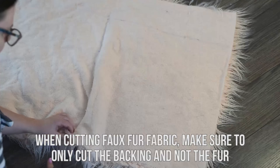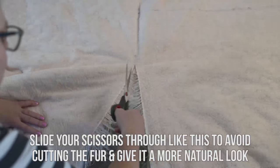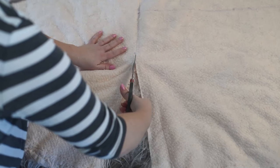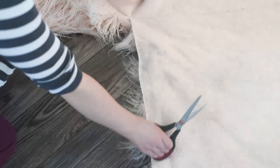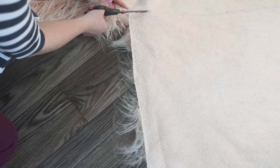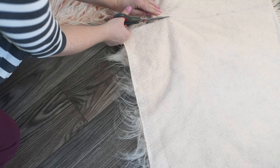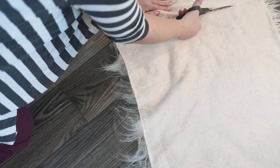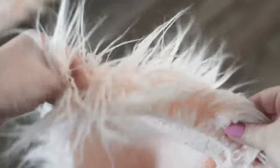When cutting faux fur fabric, make sure to only cut the backing of the fabric and not the faux fur itself. My trick is to just slide the tip of my scissors through the fabric to avoid cutting the actual fur — that gives the fur fabric a more natural look. Just carefully cut the backing only, being really careful not to cut the actual faux fur. What this does is leaves your fur nice and long so it doesn't look like it's been hacked off or trimmed, and it gives the pillow a more realistic fur look. You can see it gives the edges of my faux fur a really nice look.